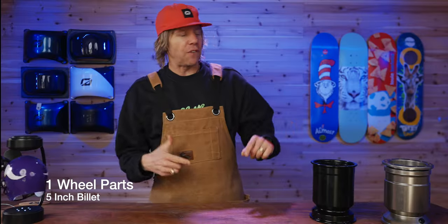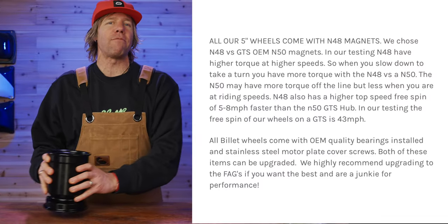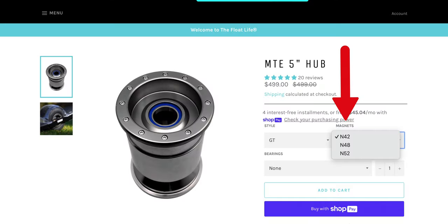On this channel we're dedicated to scientific facts and research, and we're going to spend the next few moments doing our research — we're not very good at any of this, actually. We're just going to share some opinions from holding these things, looking at and inspecting them. Big difference right from the get-go: this comes installed with an N48 set of magnets; the MTE comes installed with N42s. You have other options on the website — on thefloatlife.com you can get N42s, N48s, and N52s.